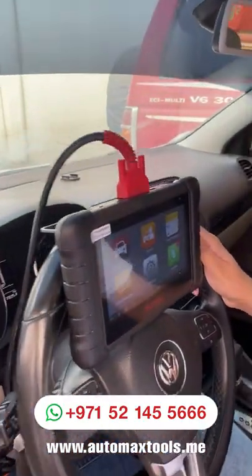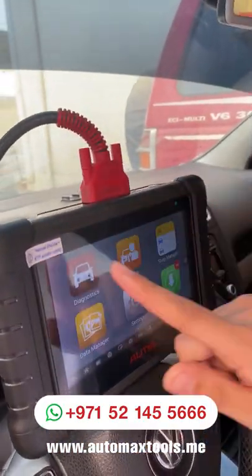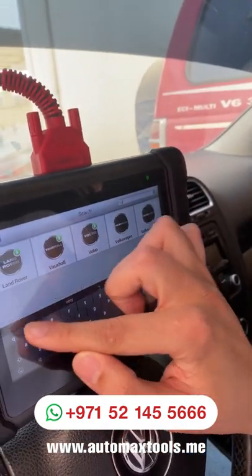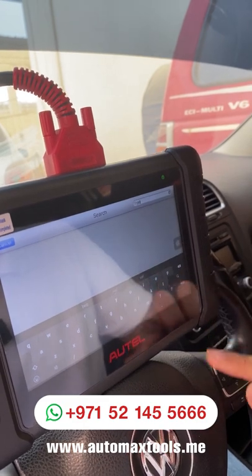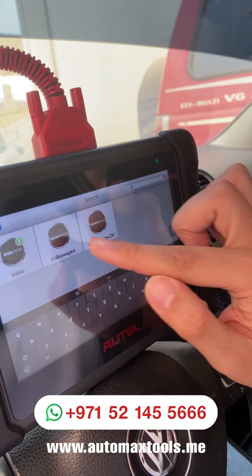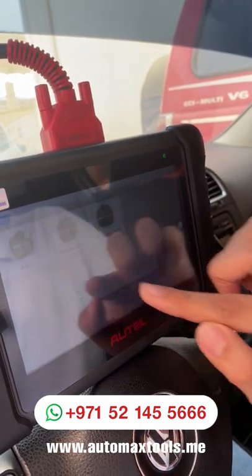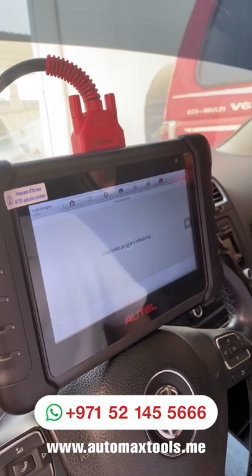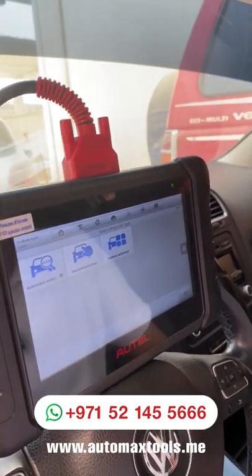This is a software update from Autel. So if you have an existing MX808 and you want to add these features, you can do it easily. Or you can buy a new MX808, MX808 TS, or the TS608 to perform these kinds of operations. Let's check this Volkswagen and show you what kind of options are available now to make basic settings and special functions.